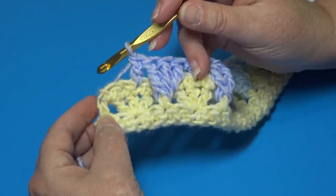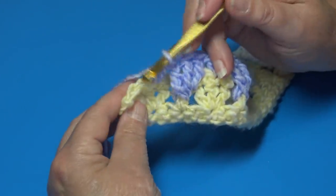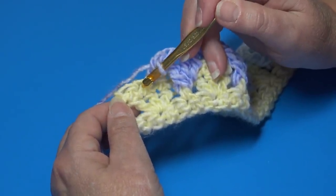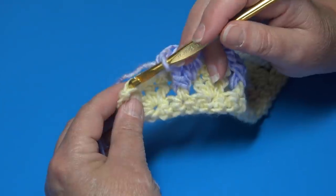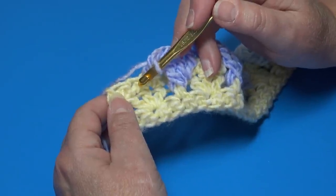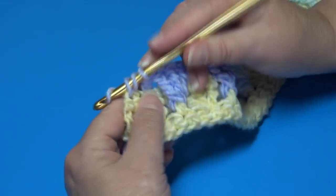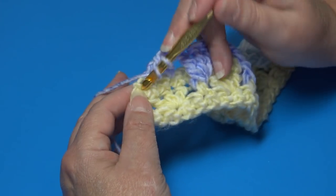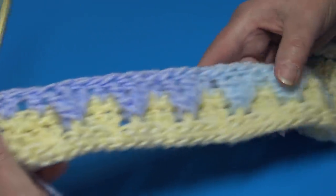At the end of Row 4, after your last repeat, you should have two stitches remaining. Skip the next single crochet and work one double crochet and one half double crochet into the very last stitch — going under both top loops for the double crochet, then yarn over and insert into that same last stitch for the half double crochet. Row 4 is finished — you can see that beautiful texture forming.